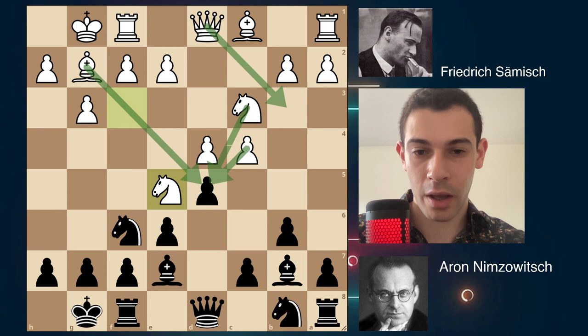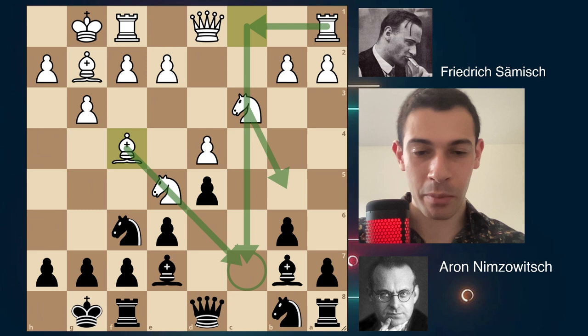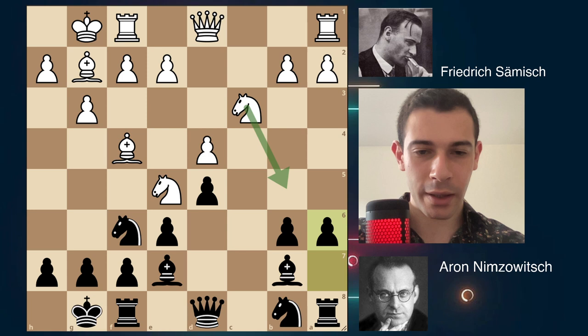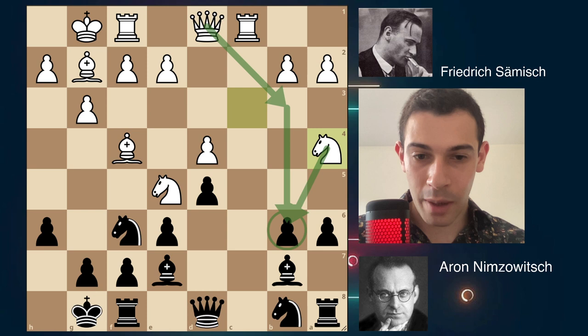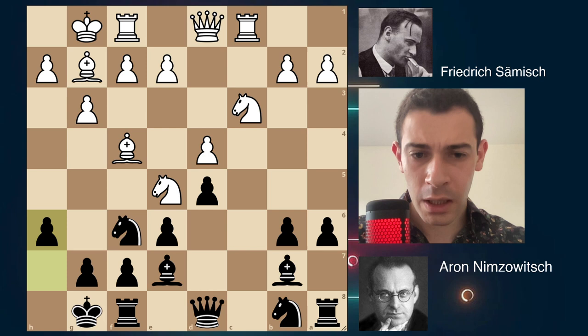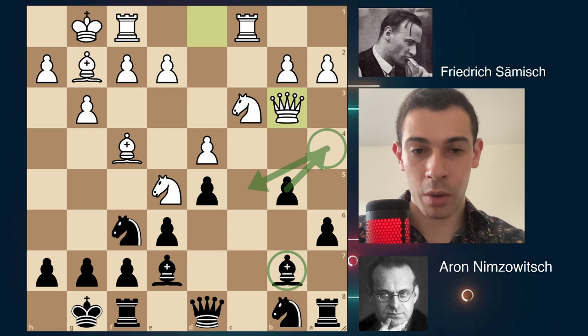The queen could come to b3 to pressure b6 and d5, so c6, cxc takes, and now Bf5, Bf4 — the bishop attacks c7 indirectly. The knight could jump to b5, the rook could come to c1, and there will be a lot of pressure on the c5 and c7 squares. So a6, stopping Nb5 and also preparing an important move. After Rc1, b5 — if you play h6, the queen comes pressuring b7 and the pawn on b6. If you play b5, c5 is an option. So b5 here stops Na4 and gains some space on the queenside.